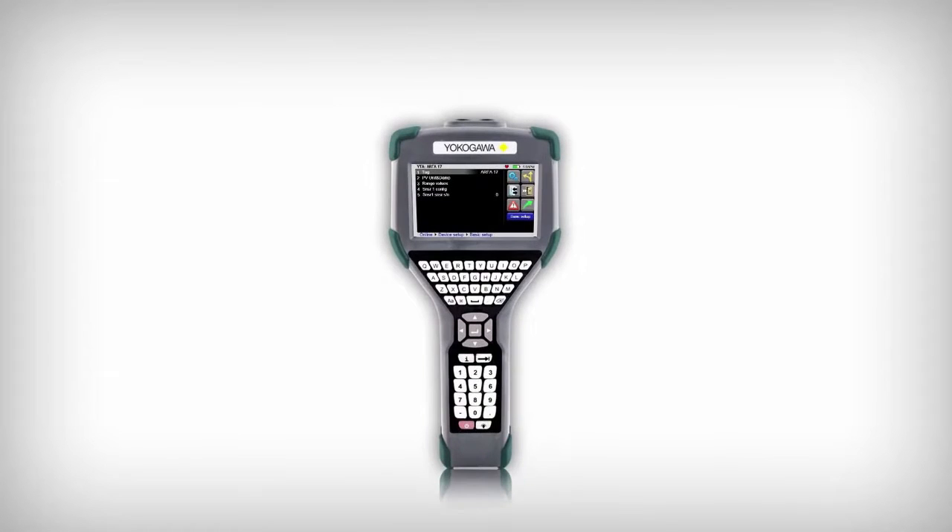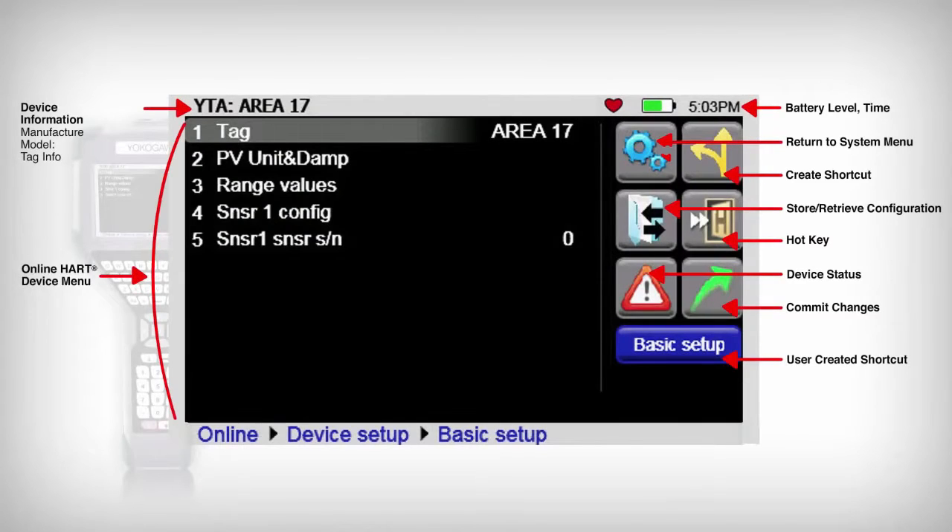Along with the expected display data points, the YHC5150X enhanced display provides functional icons and user-defined icons to allow the user to access parameter items quickly. A menu path,